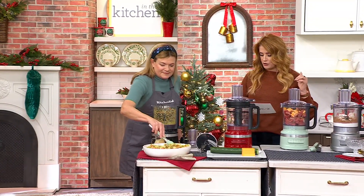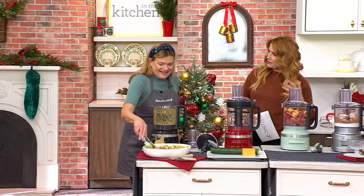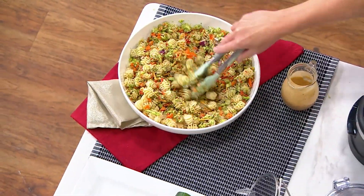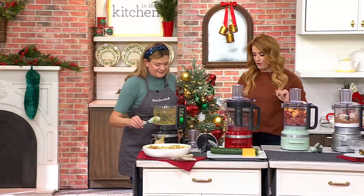But if you need to chop, or stir, or shred, or mince, or slice, or knead, or whip — and the list goes on and on — this is the one appliance that you need from that trusted brand that is KitchenAid. This is K-8-3-8-4-5.